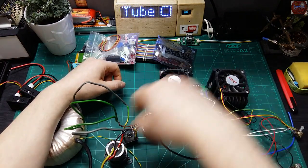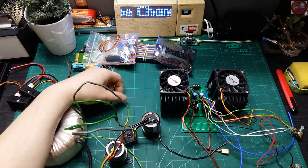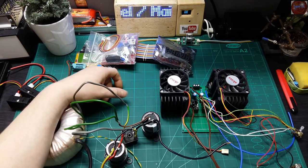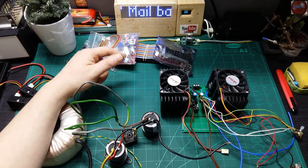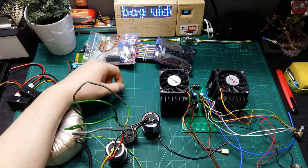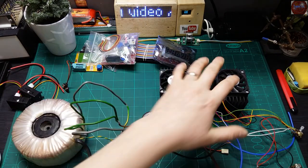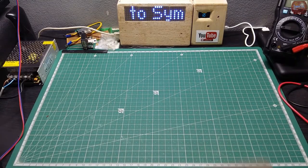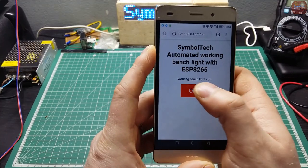That's the content for today's mailbag video. To see the progress on the dual-rail bench power supply project, please subscribe and activate the notification bell so you receive notification when I post the video. Until the next video — stay safe because this virus doesn't seem to want to finish. Have a good day and thank you for watching.